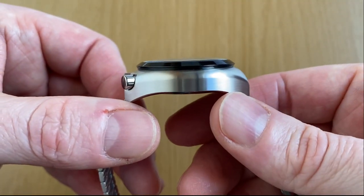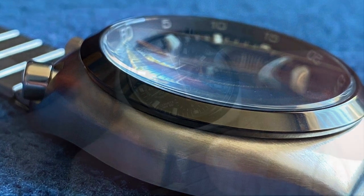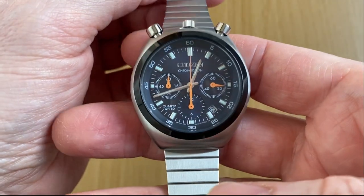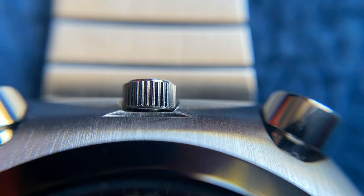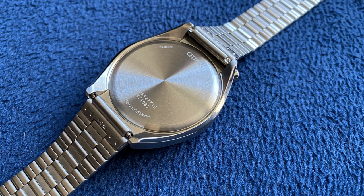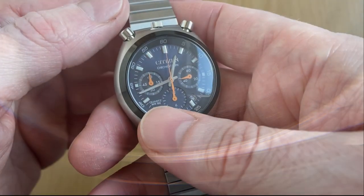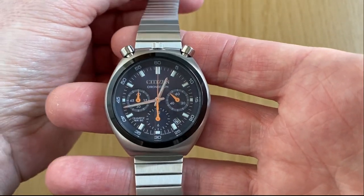Covering the dial, we have a domed mineral crystal. No sapphire at this price point, but the domed mineral they've gone with looks great. Water resistance is 50 metres, as stated on the dial — this is not a dive watch. The crown is snap-in and snap-out, not screw-down, and the case back is simply a snap-on. I would have liked a screw-down case back, but at the price point, being quartz, I can understand. It'll be fine for washing your hands or getting caught in the rain.